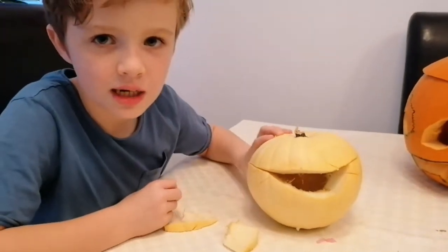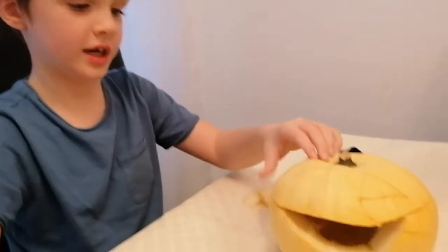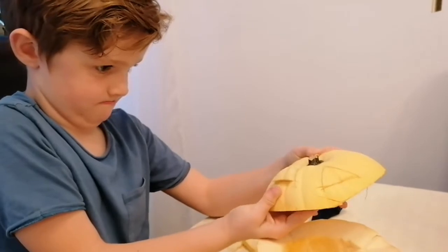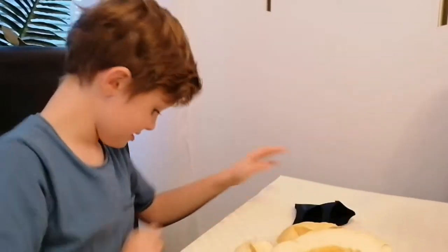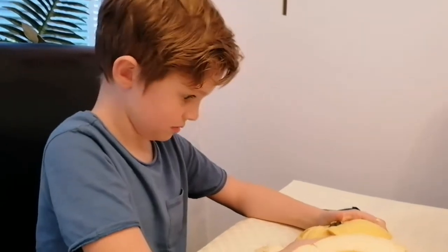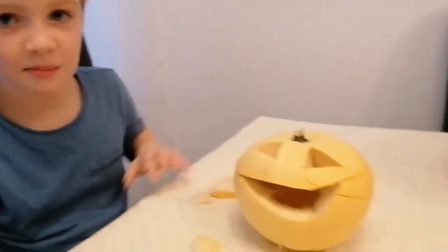Now it's time to move on to his eyes. I think I've done the eyes. Time to pop them out! So that's one carved out. So there's that pumpkin done — okay, now we're done.